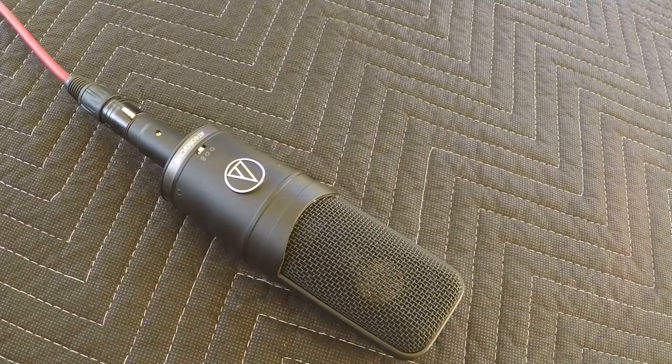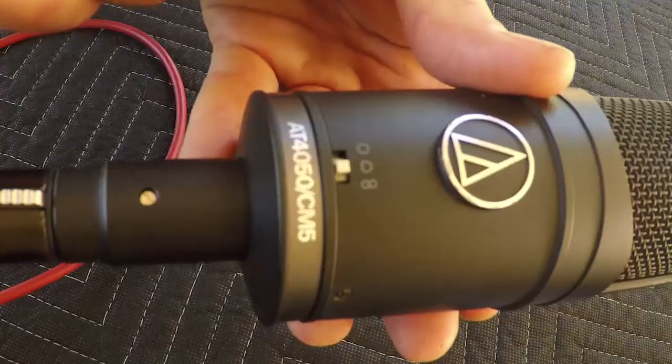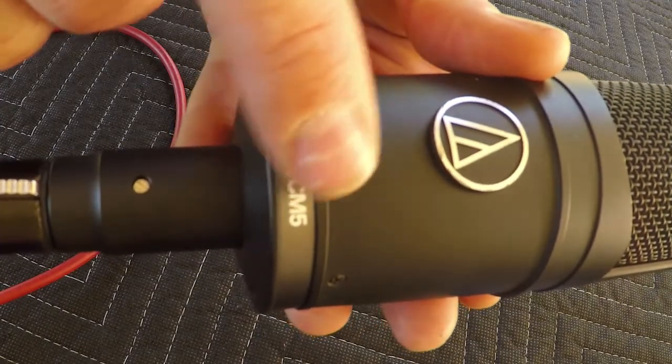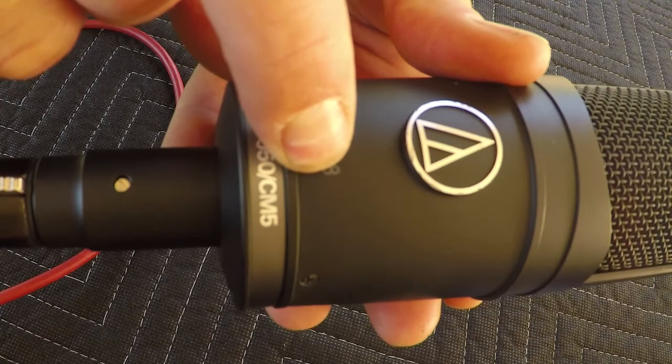Next up on the block is the Audio-Technica 4050. It is a large diaphragm condenser microphone with a lot of options on board. I particularly like to use this on female vocals or on instruments, but it's really a Swiss Army knife. The pattern it's currently set on is cardioid, but we can switch that to omni, and now we can have pickup pretty much anywhere around the microphone. One, two, three, four, five, six, seven, eight, nine, ten.